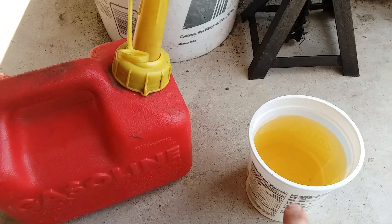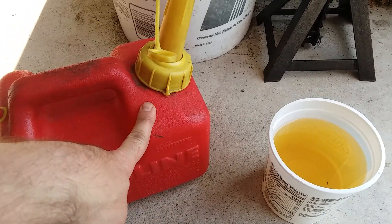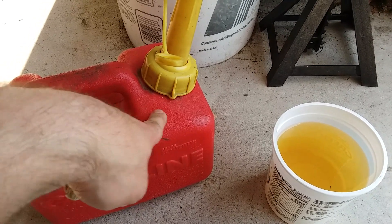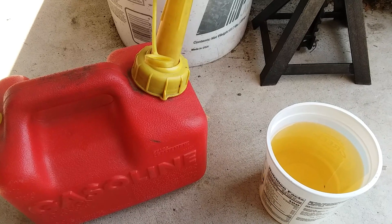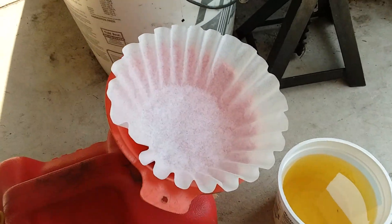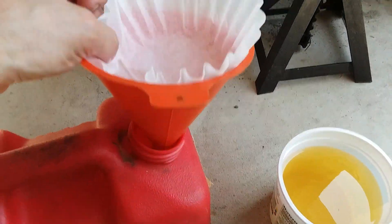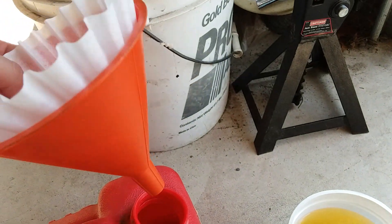This is really the procedure — it's quite simple. All you need is the container to catch the used fuel, the good fuel can, a funnel, and a coffee filter.